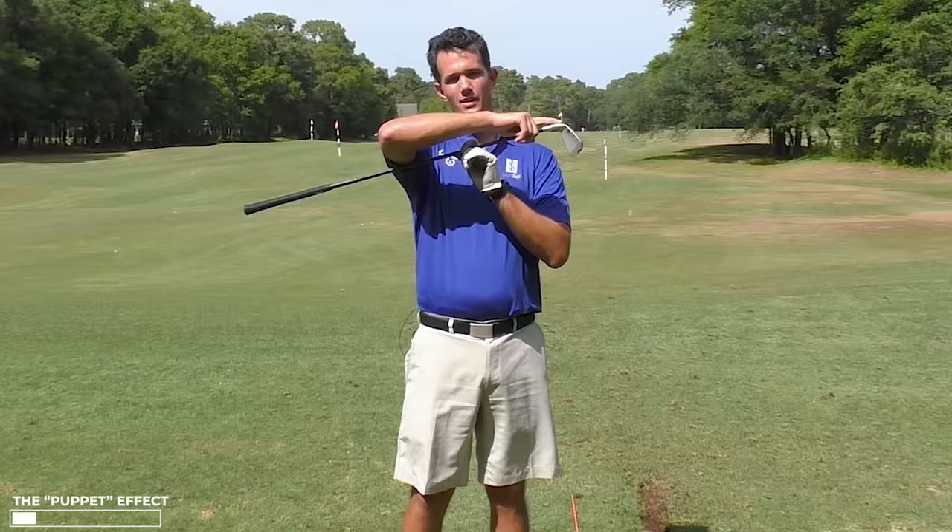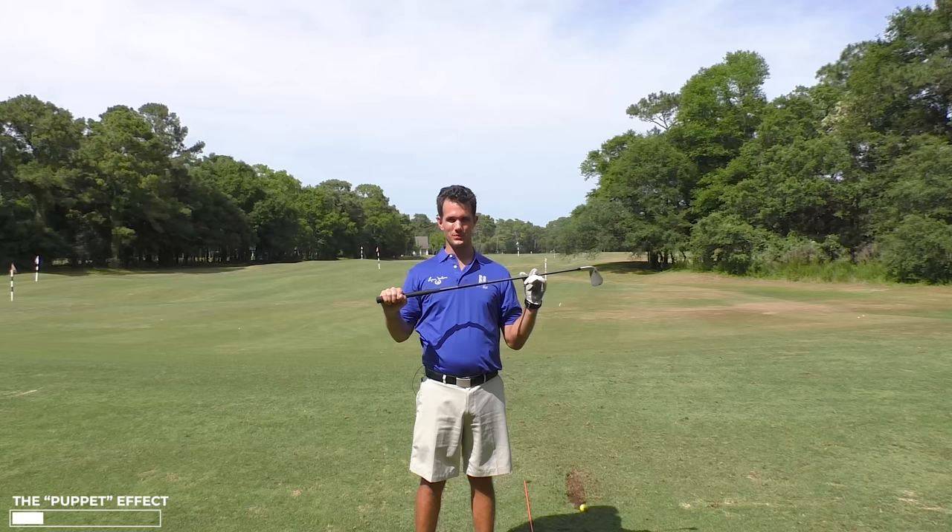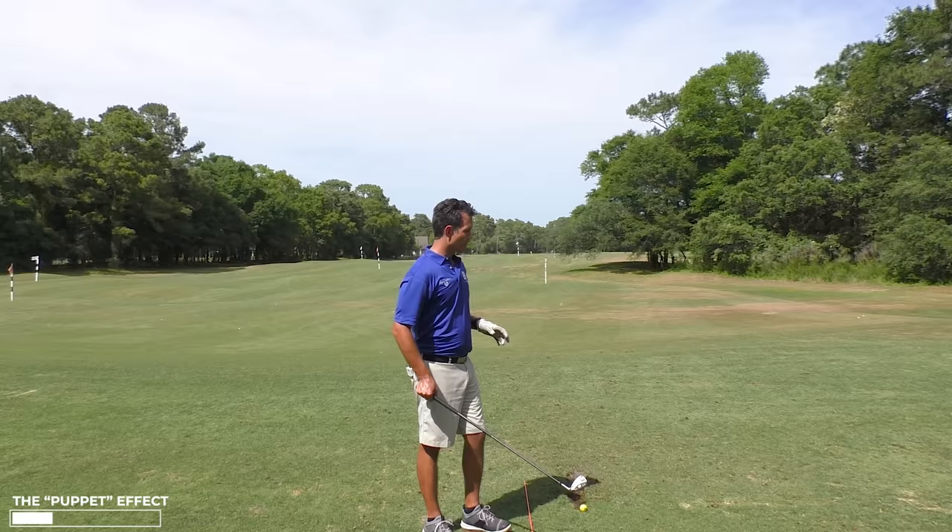Think about the club as the puppet, and think about the grip as the puppeteer. The puppeteer tells the puppet what to do. Most of us tend to think about just the puppet — we think about everything the club is doing. But we often don't think about the puppeteer, which is the hands.